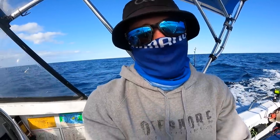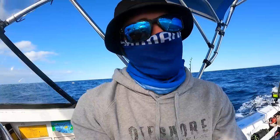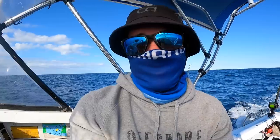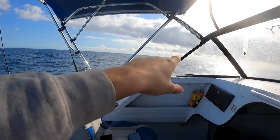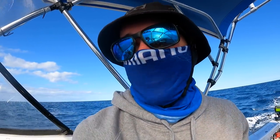It's about 11:30 now. Hardly any birds where I am, hardly any bait, no fish, no dolphins, nothing. It's not looking too hopeful but we're just moving north a bit further. Fingers crossed. Oh, that's the first bird I've seen in about an hour - that could be good news. A little bit, tiny bit more hopeful now. We might follow him around and see where he's going.